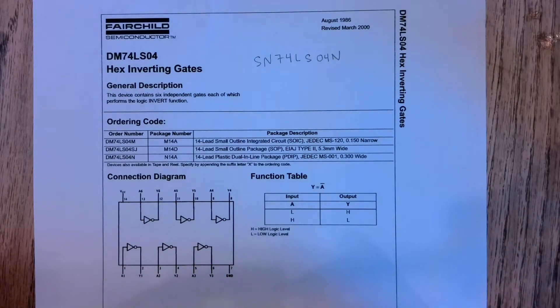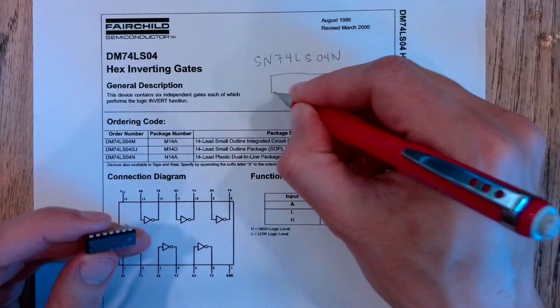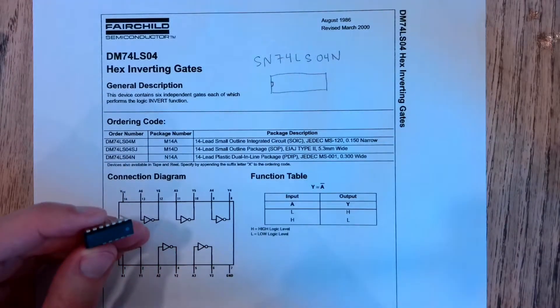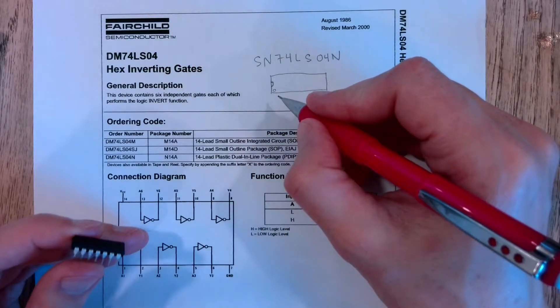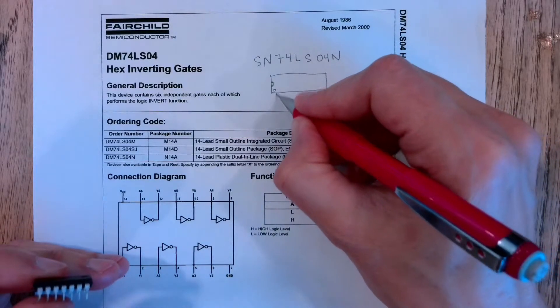The way we're going to orient this: find on your chip what looks like a little dip right here — that's going to indicate the top. Ours also has a little dot like that.